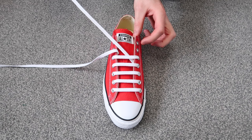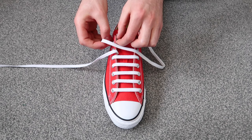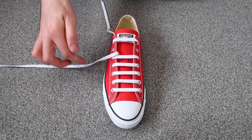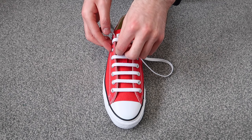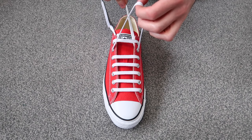Then you're going to want to take this lace and thread it through the very top hole on the same side of the shoe — so just skip a hole and thread it through — and then thread it through the very top hole on the shoe. Then take this lace and thread it through the hole on the same side, and then thread it through the very last hole on the shoe.